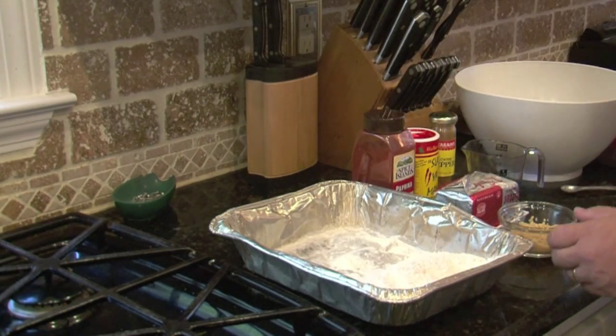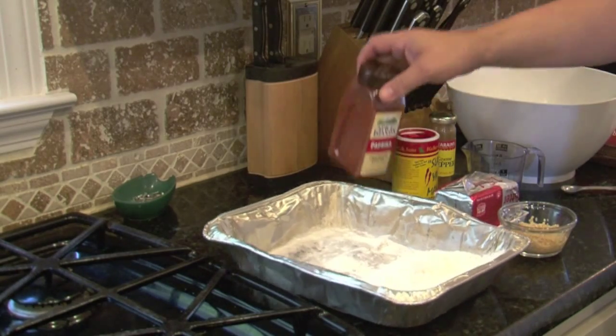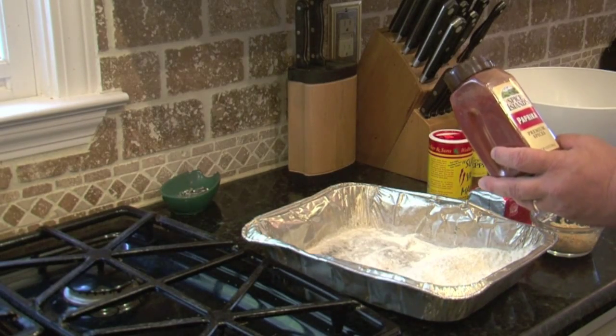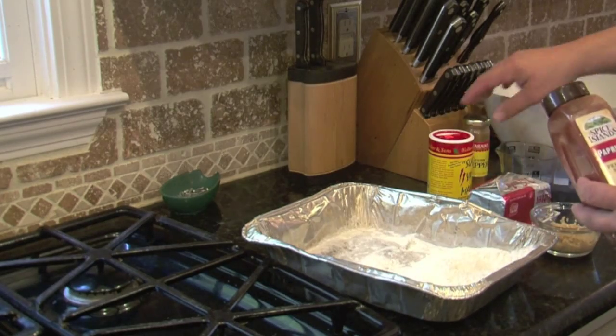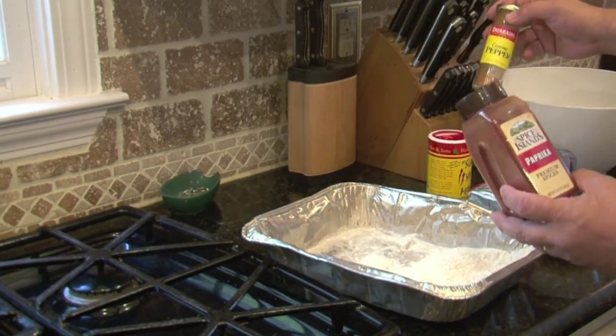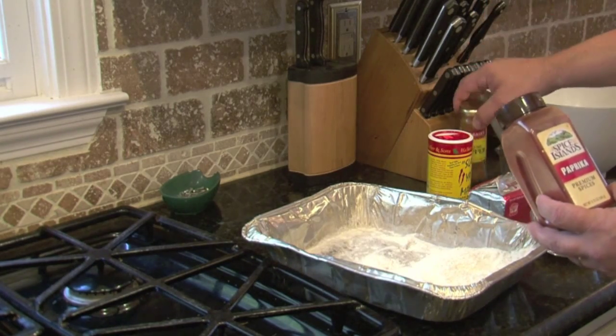In Hawaii, they actually cook them with the shells on, but we're not going to do that here today because I don't want to fight my shells. Use a cup of flour and in the flour you mix two tablespoons of paprika and a half a tablespoon of cayenne pepper. The paprika adds color and the cayenne pepper adds the heat. I might even do a tablespoon of cayenne pepper because I like it.